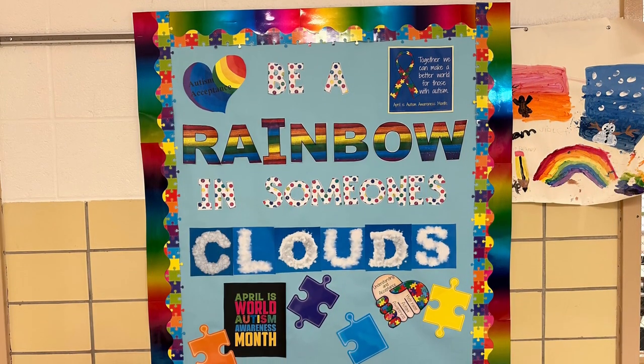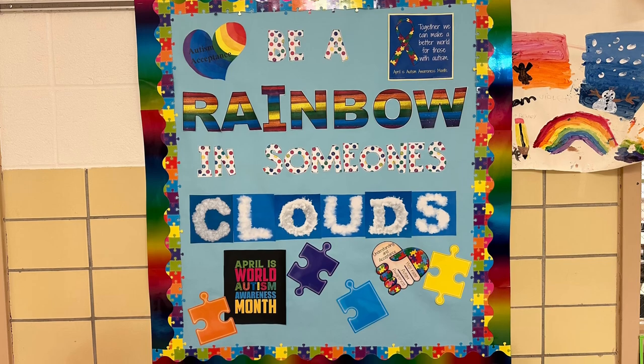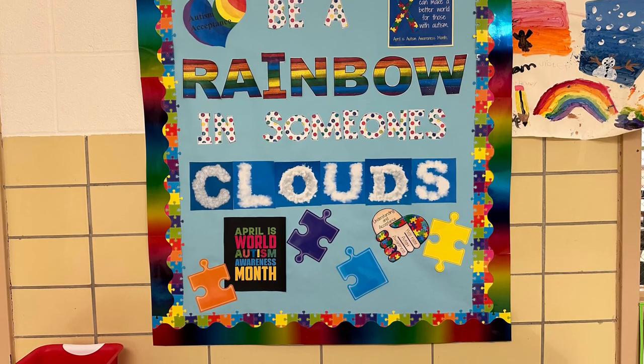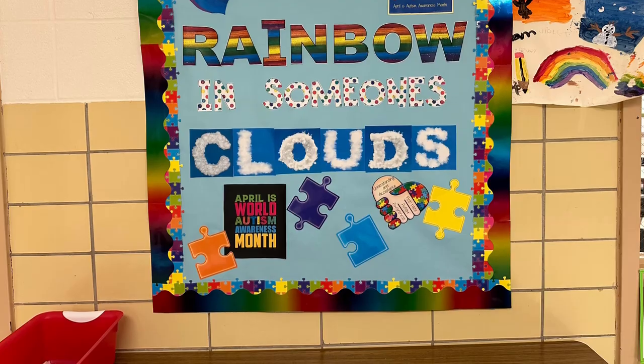Now I need to finish getting ready for work, so I'll see you when I get home. I created this month's bulletin board outside my classroom — 'Be a Rainbow in Someone's Clouds.' I tied in the rainbow colors for autism awareness. I've worked with autistic children for the last 17 years and it holds a near and dear place in my heart, so I tied in April as autism awareness month.